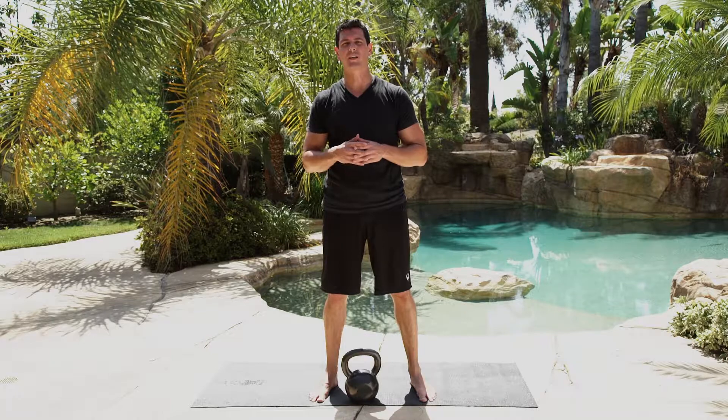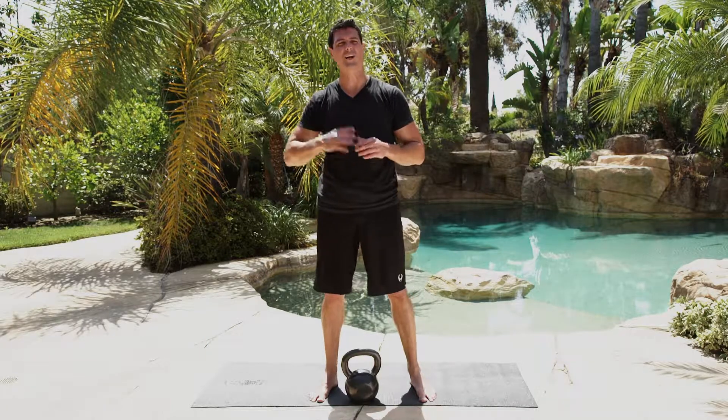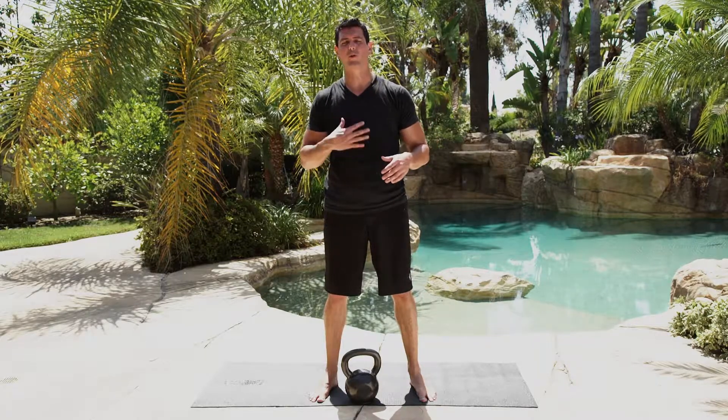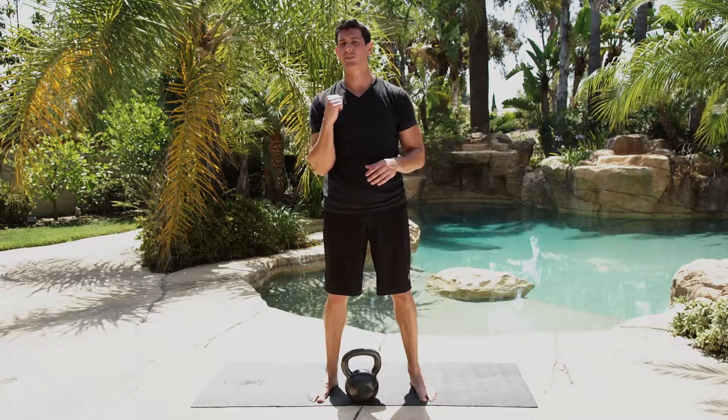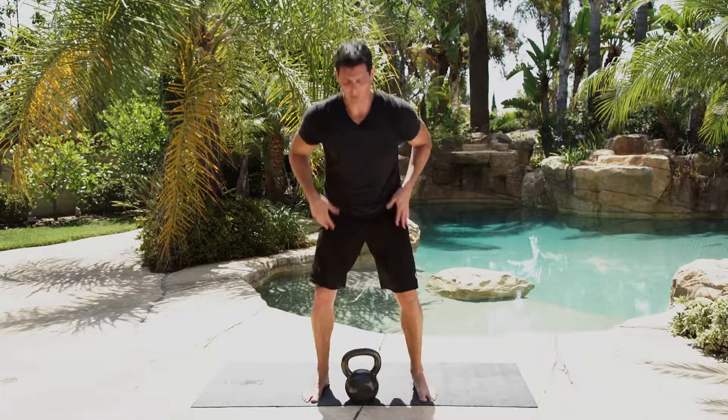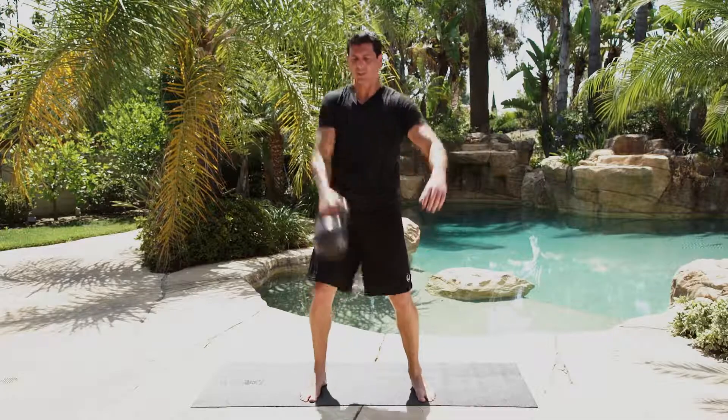The front squat is another variation of the squat exercise. It has a lot of similar mechanics to the goblet squat, but it's going to require a little bit more core stability because you're loading the weight on one side rather than balancing it out in the middle. Watch your clean tutorial — we're going to clean it up into the rack position.